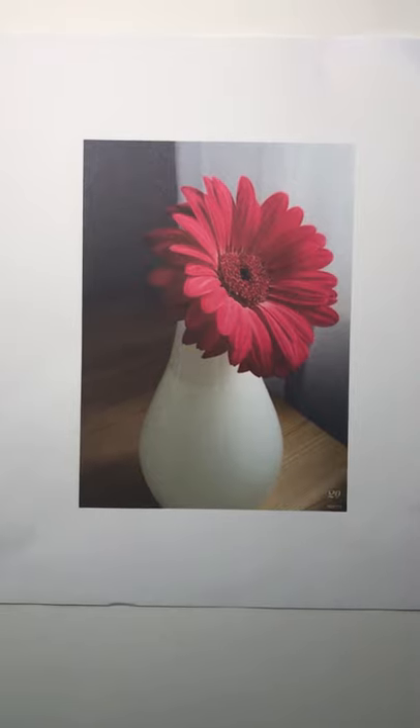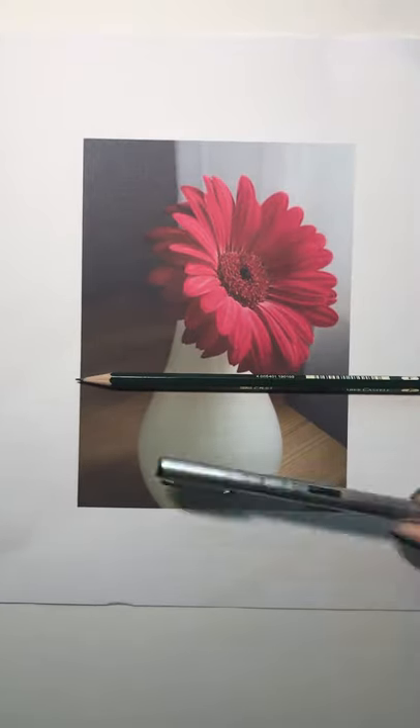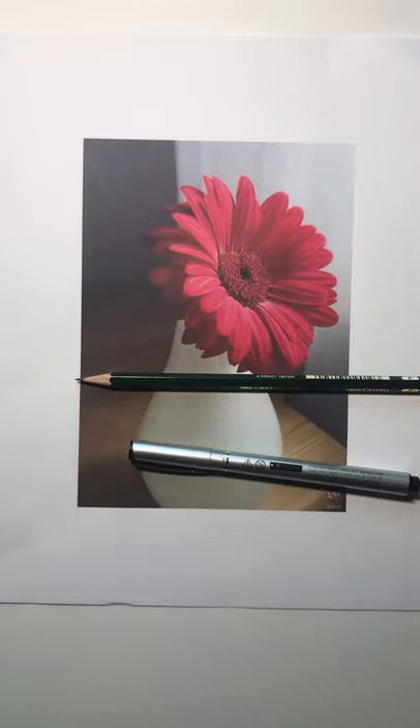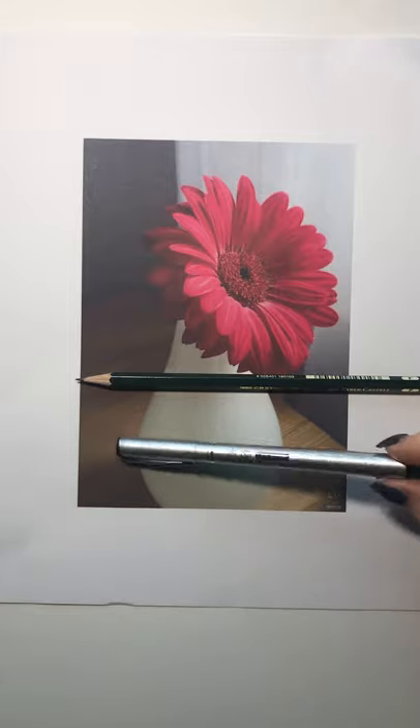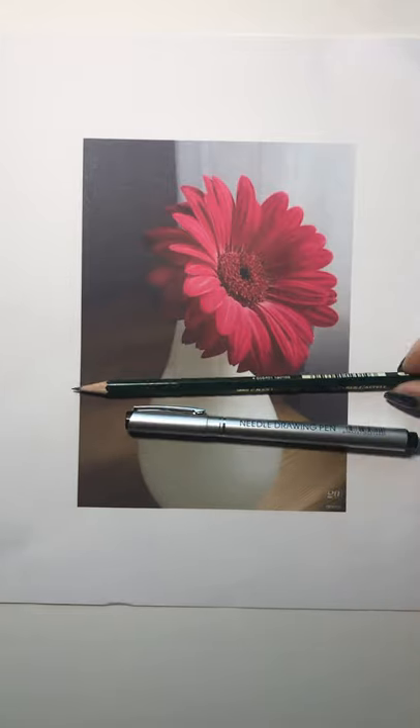Today I'm going to show you how to draw a daisy and have it look realistic, in pencil and also in fine liner pen. We're going to do a pencil drawing and then put in textural lines with the fine liner pen. If you don't have a fine liner pen, you can use a gel pen or even a ballpoint pen.